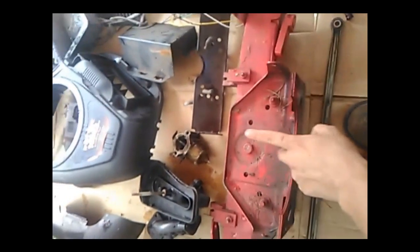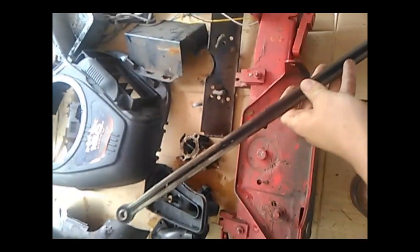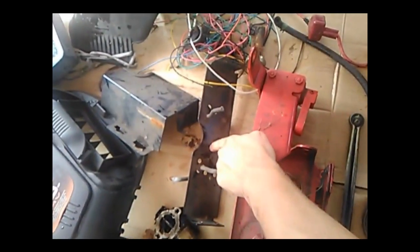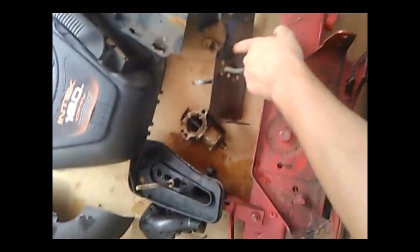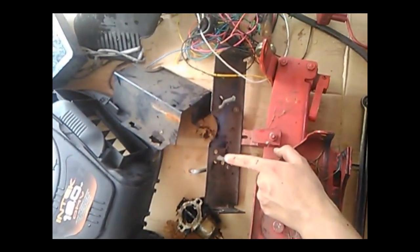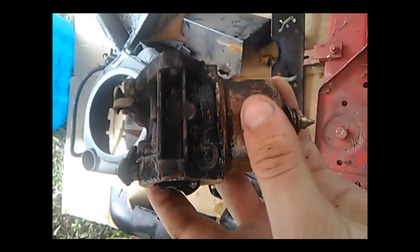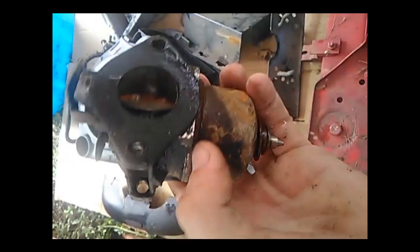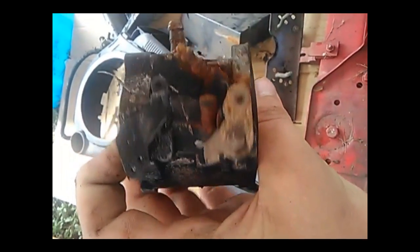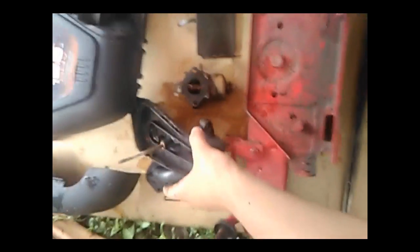This is the front axle off of the snapper mower. This is the tie rod off the snapper mower. This right here is the torsion bar — or sway bar or whatever. It's got the belt guides. This is the old carburetor that came off of it.